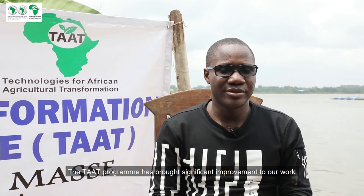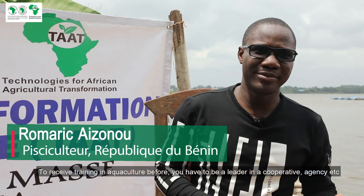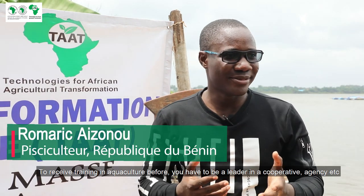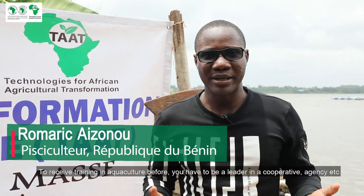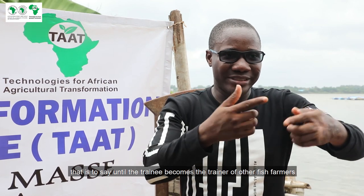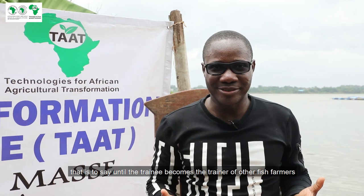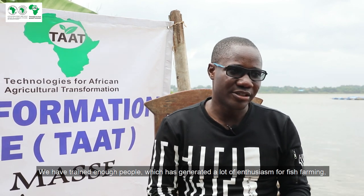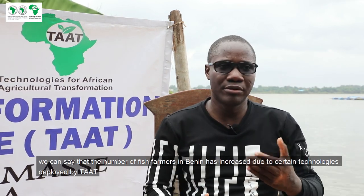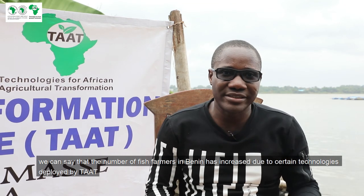The TATS project came to improve what existed because, thanks to TATS, there was no discrimination in the training of actors. Before, to be trained in aquaculture, you needed to be embedded in cooperatives and structures. TATS said training starts from the beginning. Those who were trained and had direct contact with trainers later became trainers themselves for other fish farmers. That made technologies evolve very quickly. We formed enough people, generating a lot of engagement for pisciculture. The number of fish farmers has increased thanks to the technologies on which the TATS project worked.